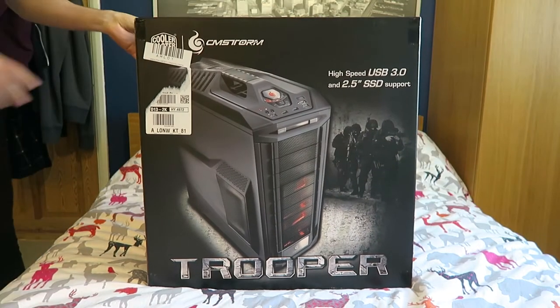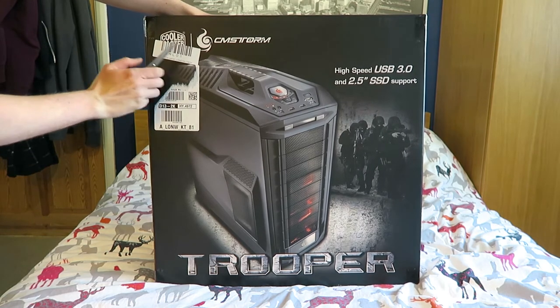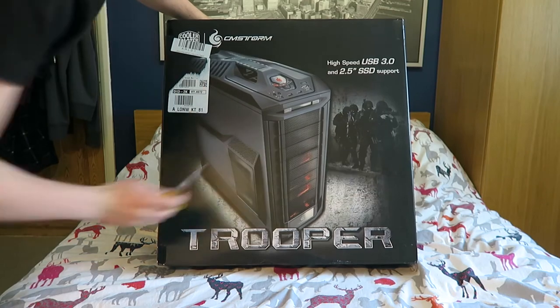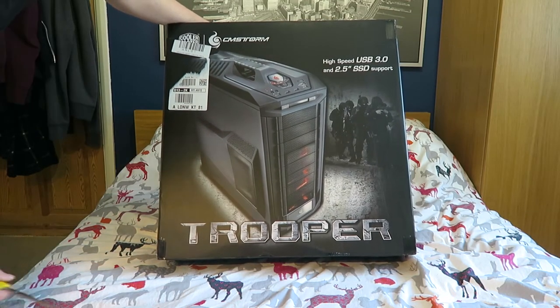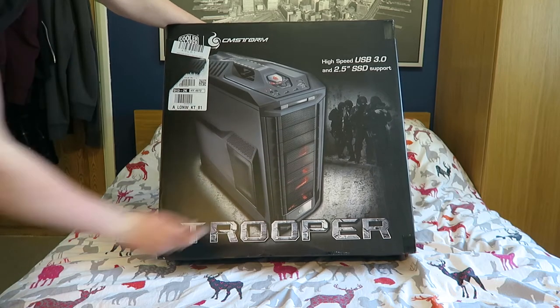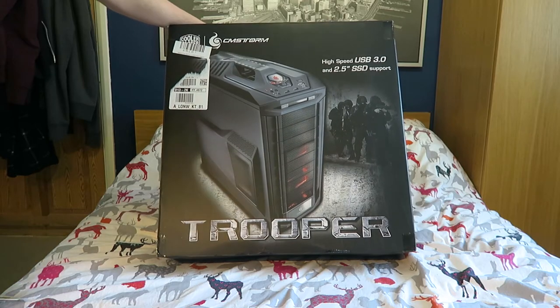Damn, this thing's heavy. So here is the box - it's very massive indeed, pretty much takes up half my bed. This is the Cooler Master CM Storm Trooper case. It looks actually like a beast. There are troopers here like from the army or military. I really like the lights at the front. It's got two USB ports and two amazing fans at the front. You can fit an SSD in there - high speed USB 3.0 and 2.5 inch SSD support.